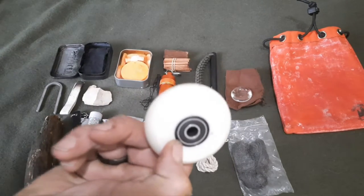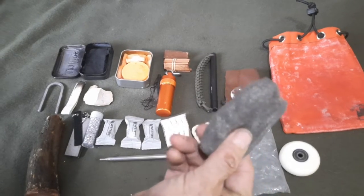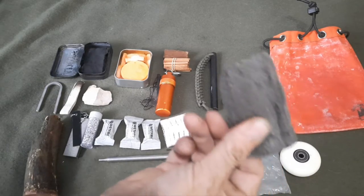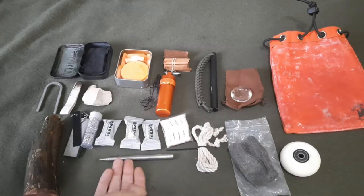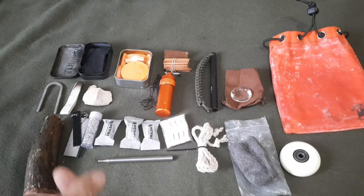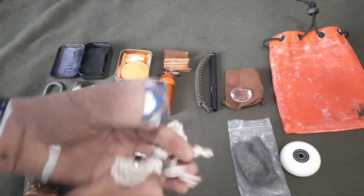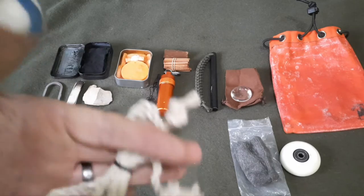Got steel wool and a 9-volt battery — any kind of battery with small wire pieces will spark this. Steel wool is flash tinder so it'll go up really fast and give you an immediate fire you can build onto. Also got some jute twine — about three feet. All you do is expose the fibers and it will catch a spark, or you can use it as cordage.